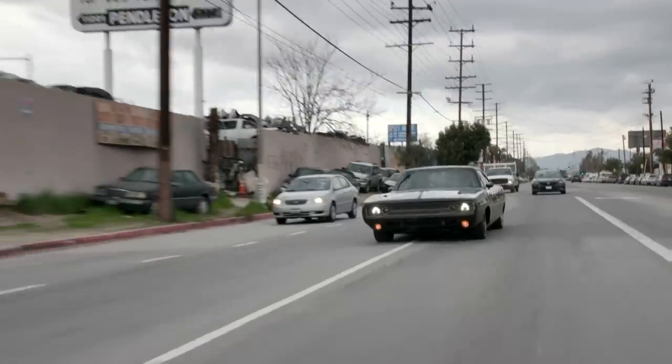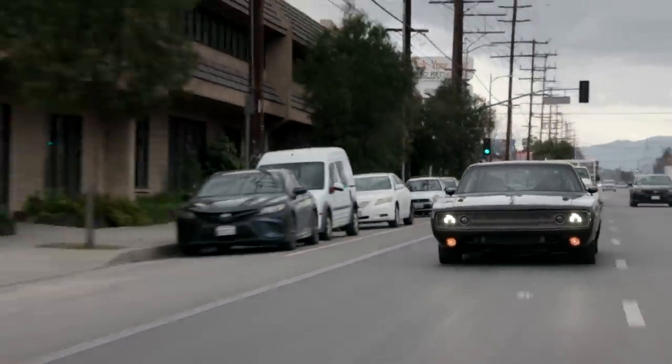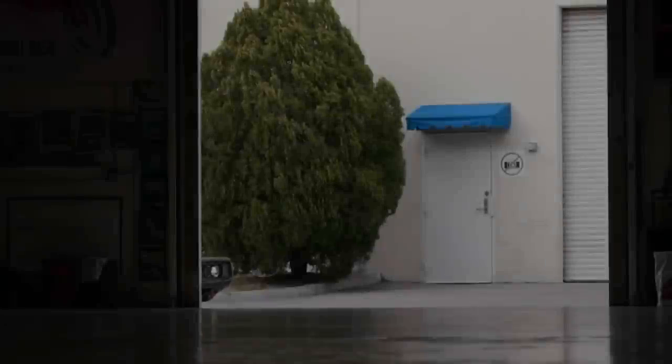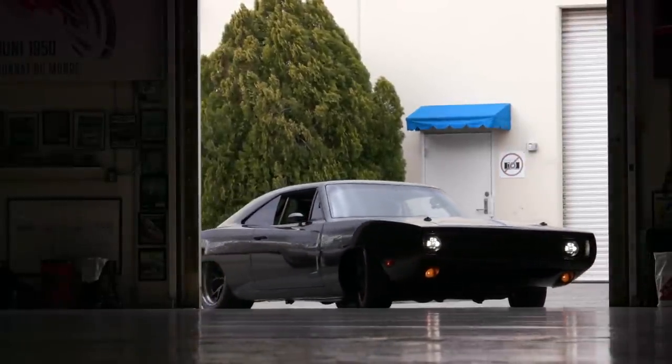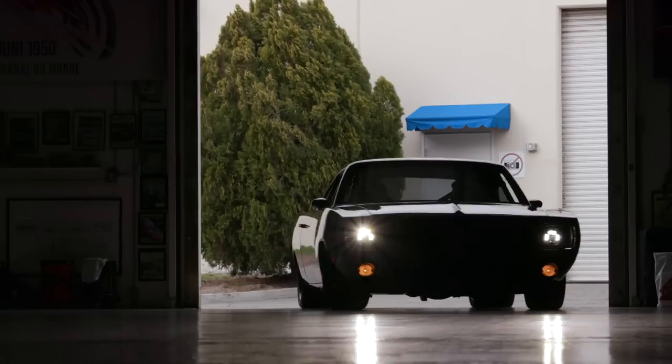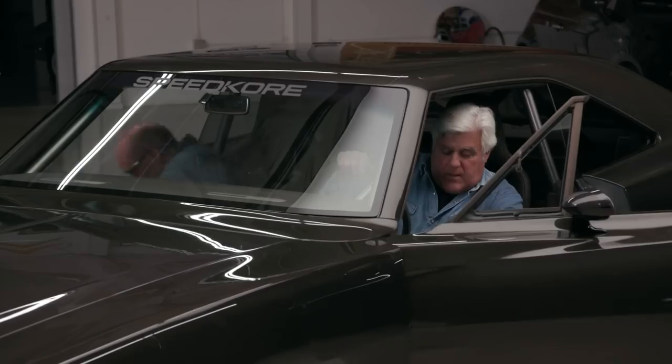I must say I'm very impressed with the handling and driving characteristics of this car. I drive an awful lot of high-performance cars, especially restomods. A lot of them come close but little stuff doesn't work — usually a broken horn or tires rubbing the fenders. Whereas this is just very nice. Even when it steps out on me, I can control it and bring it right back in again.